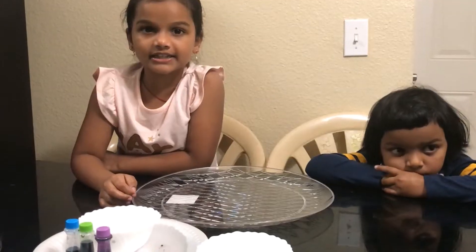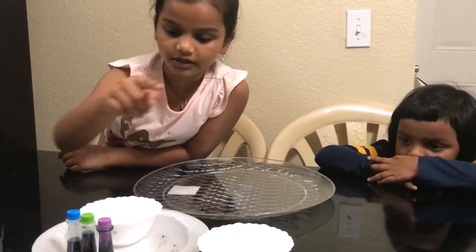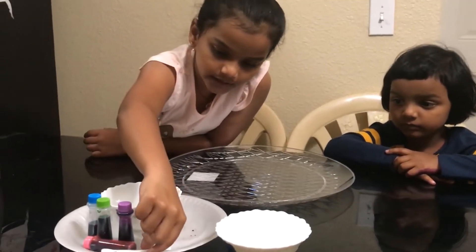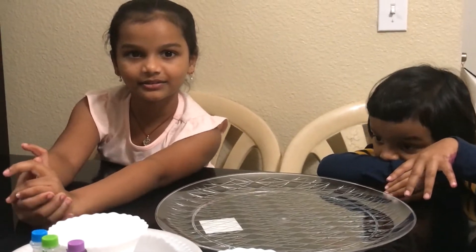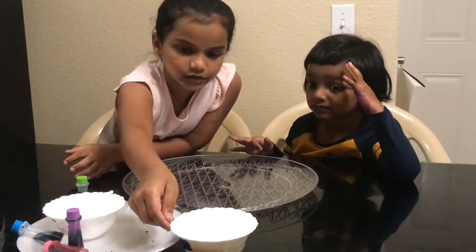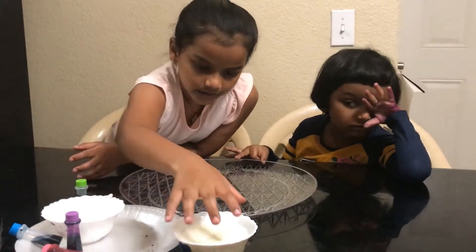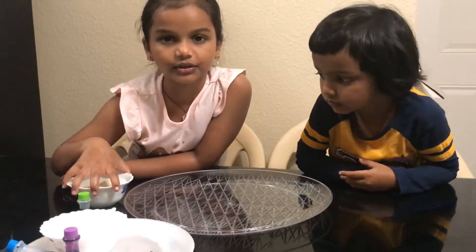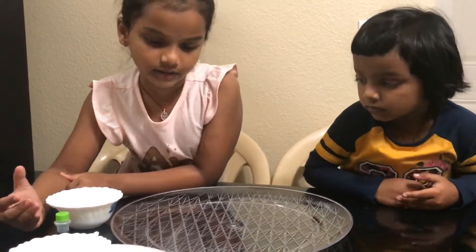For the next experiment we need milk, dish soap, some food coloring, and earbuds. Let's get started. First, we warmed the milk because it was in the freezer and it was cold, so that's why we boiled it.